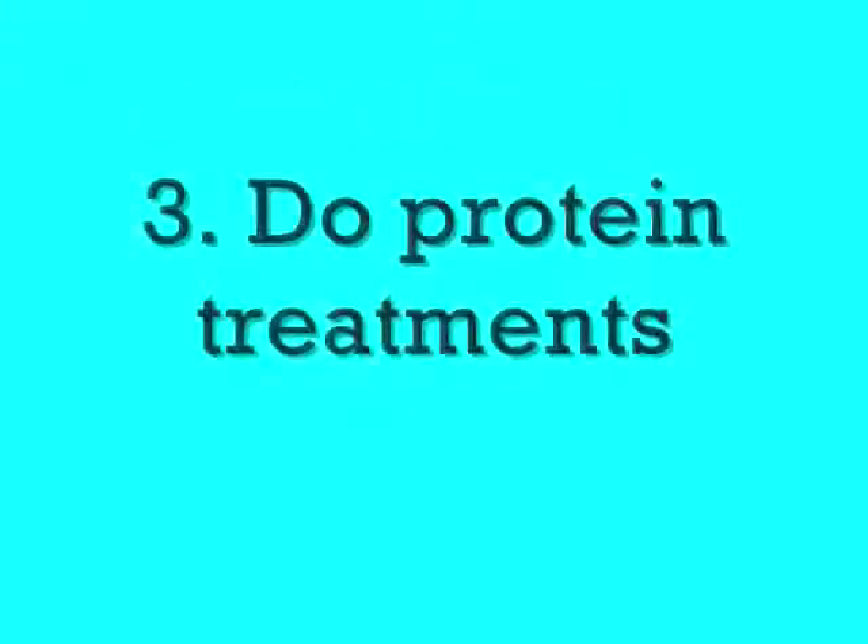My second tip is to not add heat to your hair because you don't want to add damage to your hair. And my next tip is to do protein treatments.